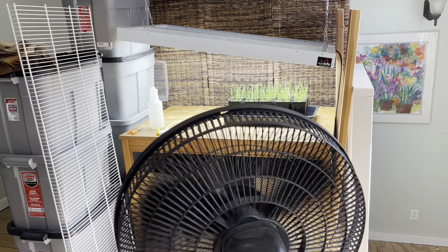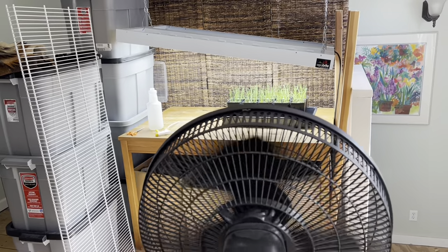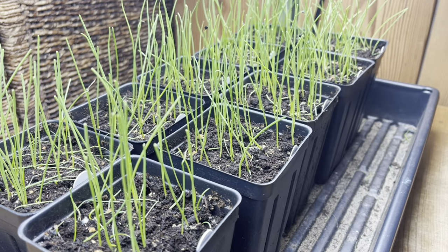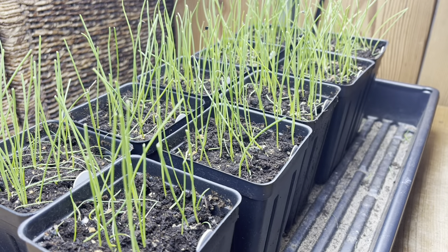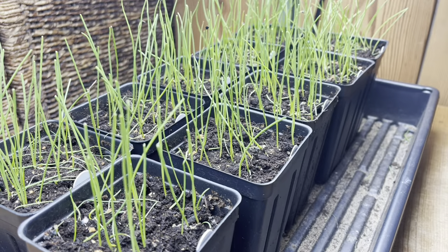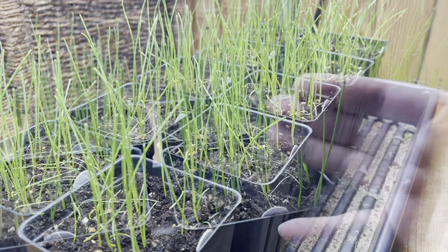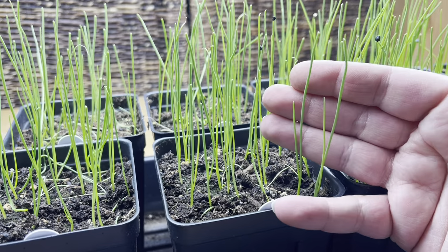If you're wondering what's going on around this table, this is just the barricade to keep the cat off the table and out of my seedlings. This gentle breeze helps to toughen them up — it simulates more of an outdoor environment. I usually leave the fan on during the daylight hours only, but you can leave it on all day and all night if you want. One note: especially if you're using smaller containers, having a fan on will dry the soil out a little quicker, so make sure you're checking on them often.